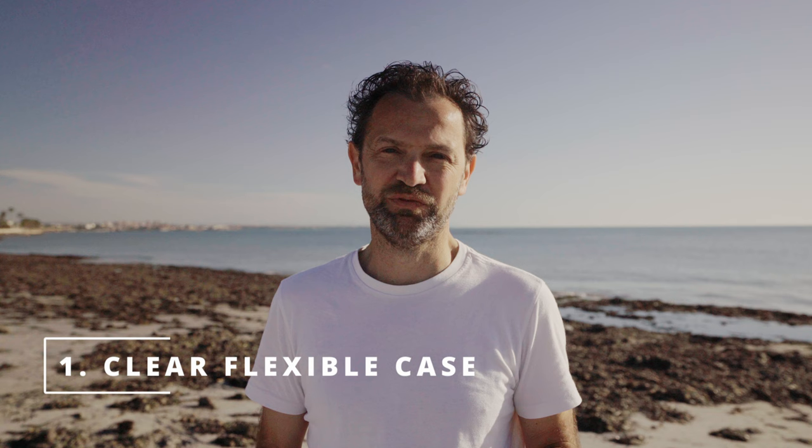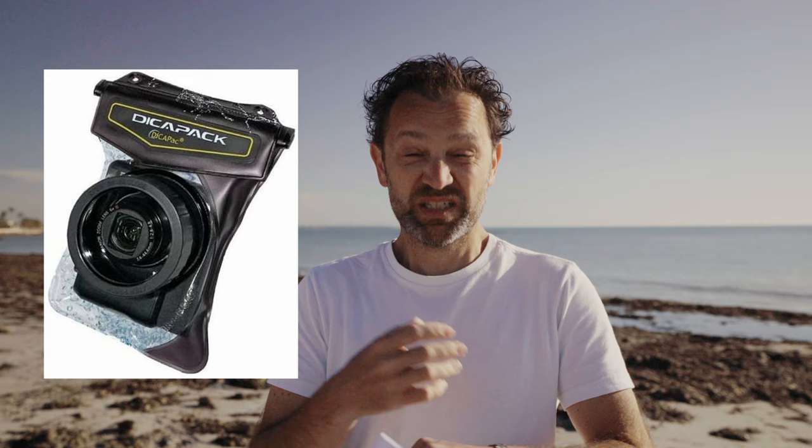One of the first things I bought was a clear plastic case for an existing camera that I had — an old mirrorless camera. This just went around the camera and had a clear Perspex cover for the lens. It was super cheap and super easy to use, really small, packs up into my suitcase when I went abroad on holiday. I think it cost me around 40 pounds. This is perfect for a first step.